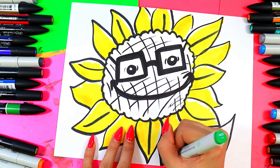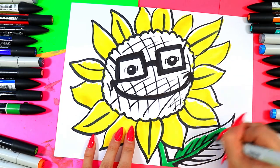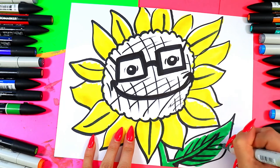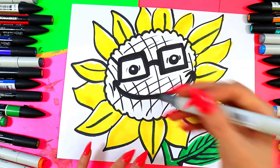We're going to go in the middle of the flower petals, and I'm going to color in my leaf on the stem nice and green, leaving the top little parts nice and white. To finish it off, I am going to color in the center brown.